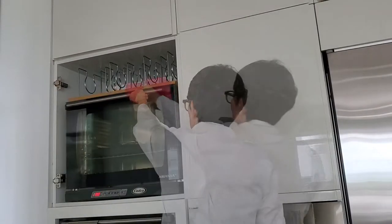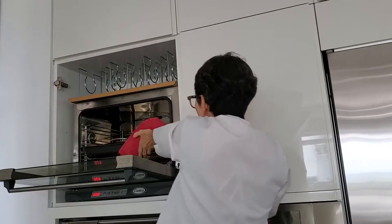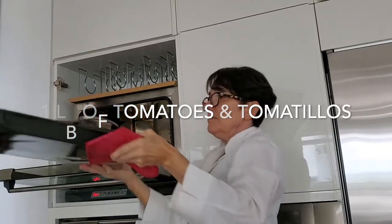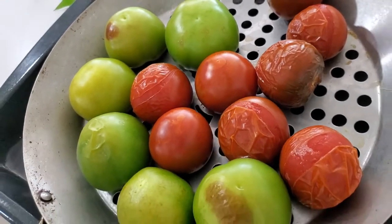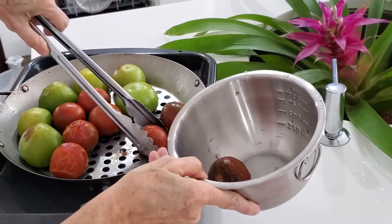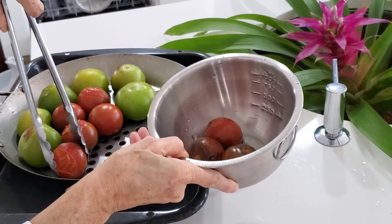The first thing we're going to do is roast our tomatoes and tomatillos. Here we have a pound of each. Look at the red tomatoes — the skin is peeling off and this is what we want to happen. We don't want to completely roast them to be looking black, but just slightly roasted. It takes about 20 minutes at 450 degrees.